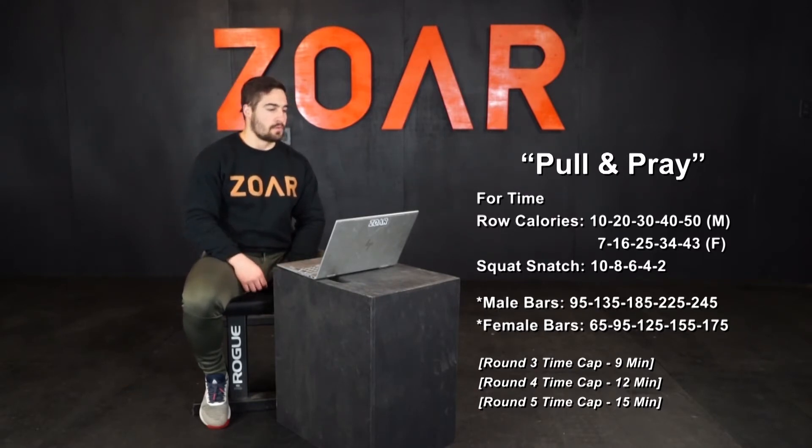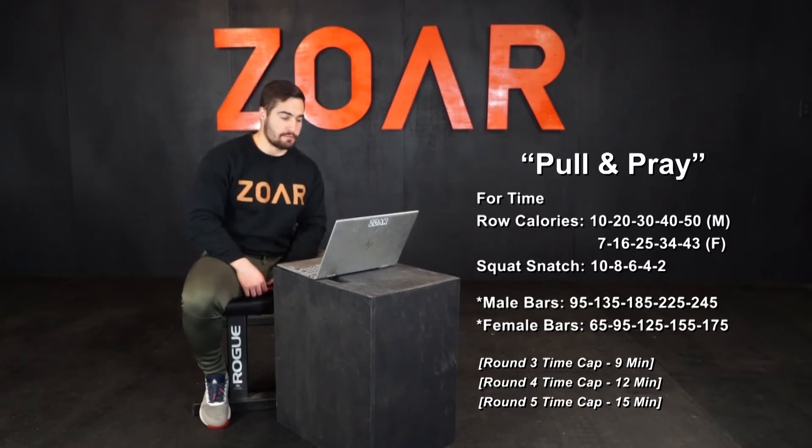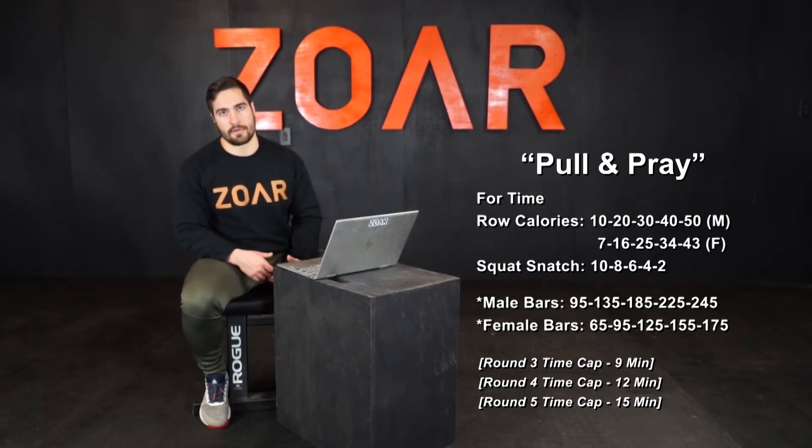For males, you have to go through 30 calories and six squat snatches at 185 by nine minutes. Then 40 calories and four squat snatches at 225 by 12 minutes. And then finish the entire workout by 15 minutes.